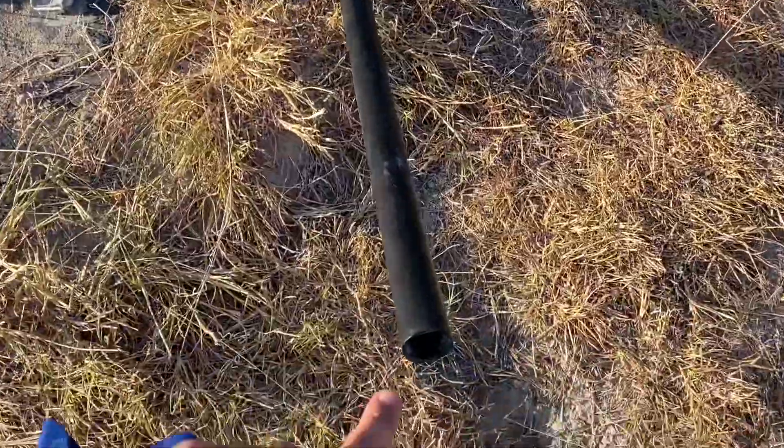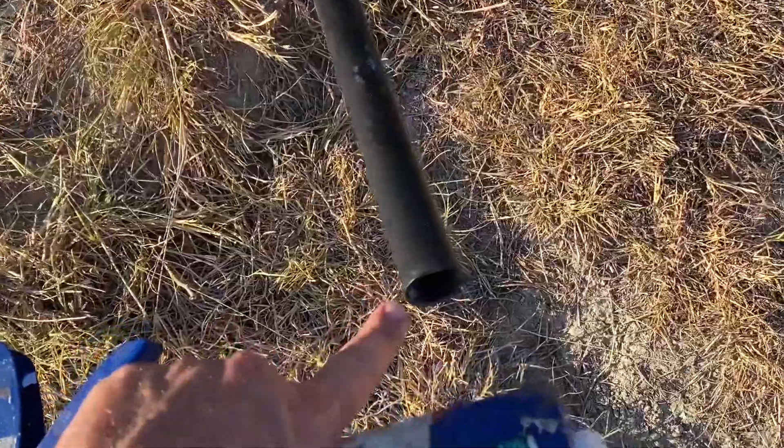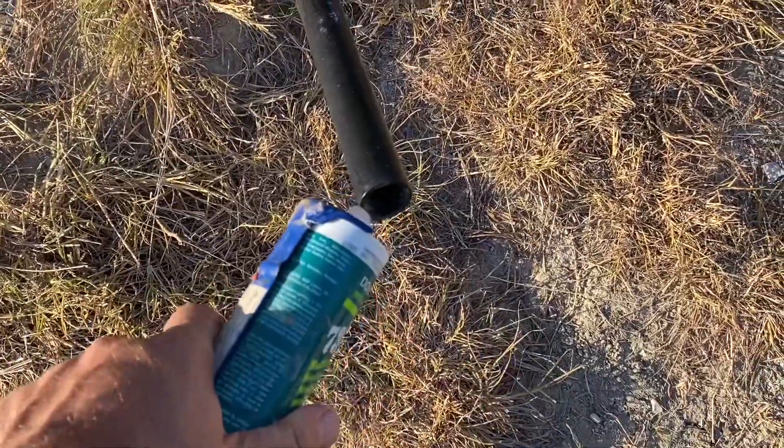So we're just going to let that cure, and we're pretty much done. I haven't connected this to my tank yet because I want the glue to cure up there before I go wiggling around on the hose, but connecting to the tank will be the last step.